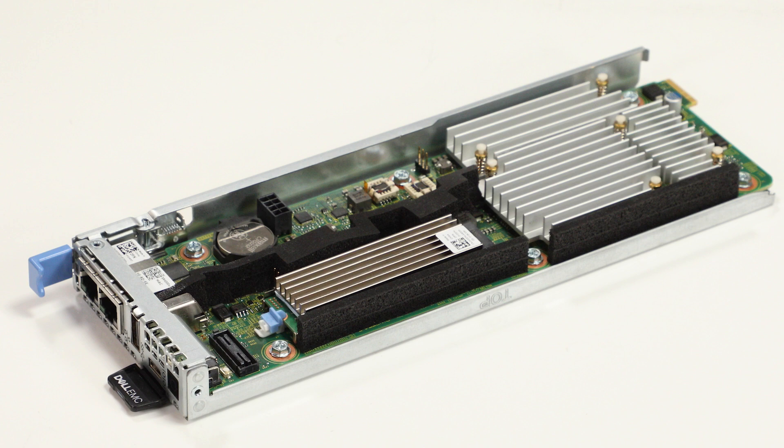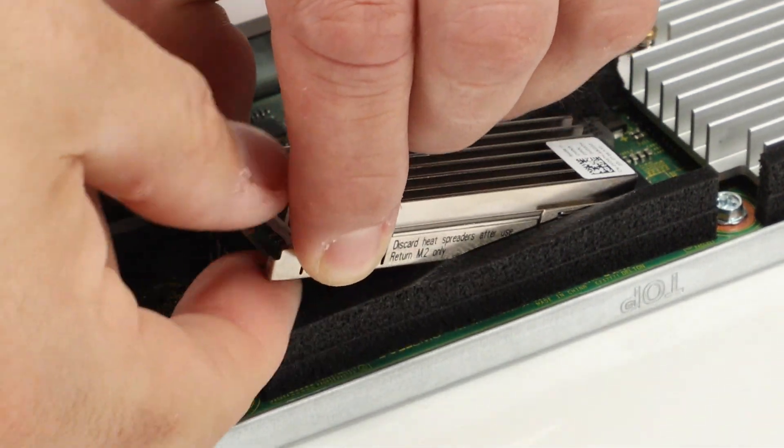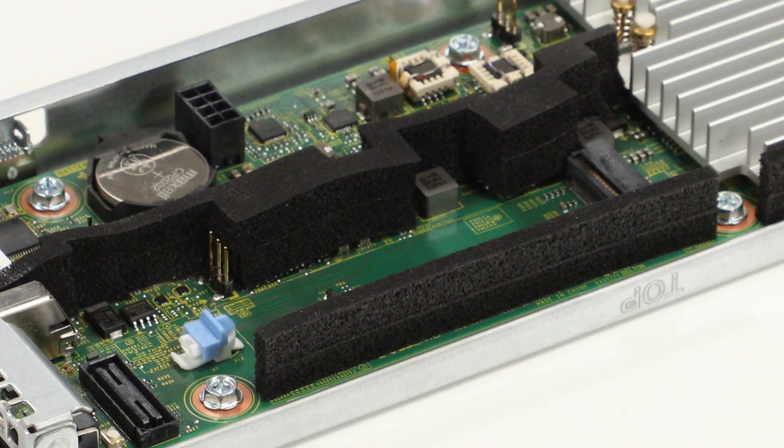To remove an M.2 SSD, slide the blue clip to release the SSD, then lift and remove the SSD from the socket.